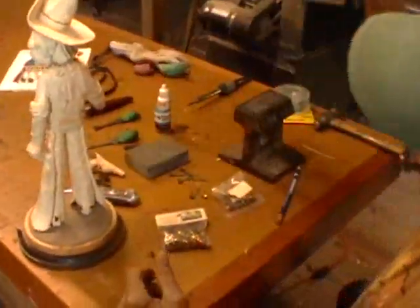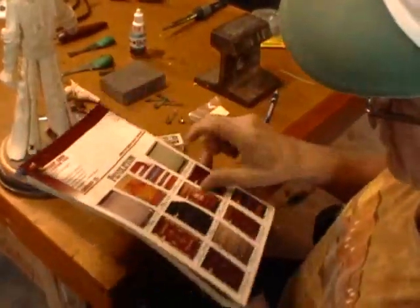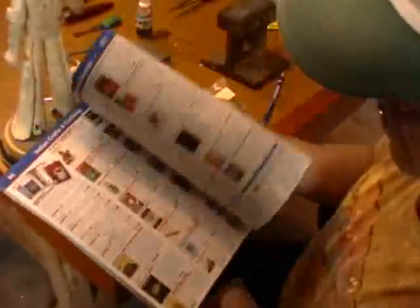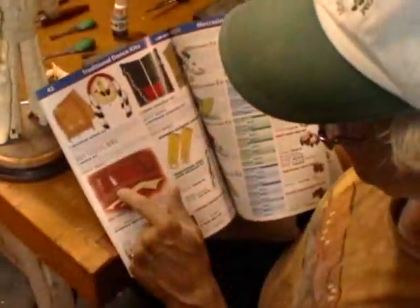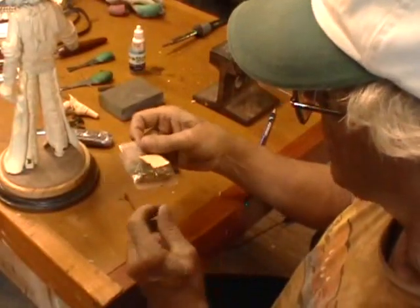Another place you can get them is from Crazy Crow Trading Post. They have a website — it's www.crazycrow.com — that's pretty easy to remember. And this has even more stuff than the Prairie Edge. You can buy your low dome tacks in here. This thing is just crammed full of Native American supplies and things. See, there's someone using low dome tacks to decorate their war club — there's just all sorts of stuff in here. They come in little packages like this.